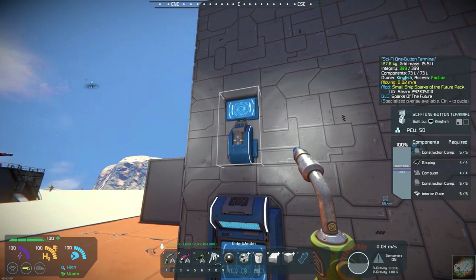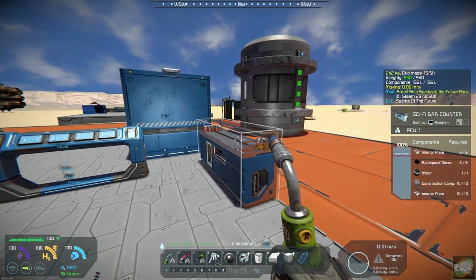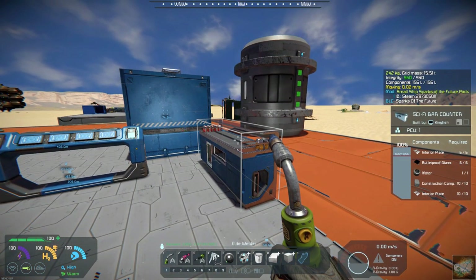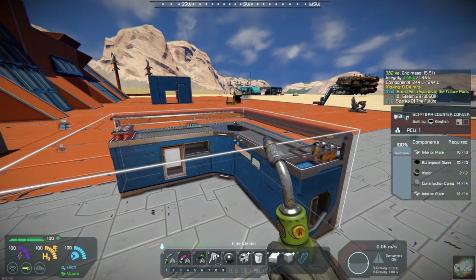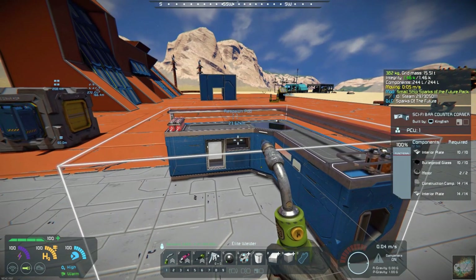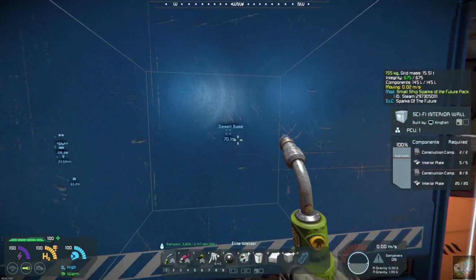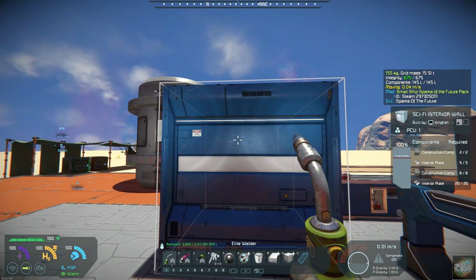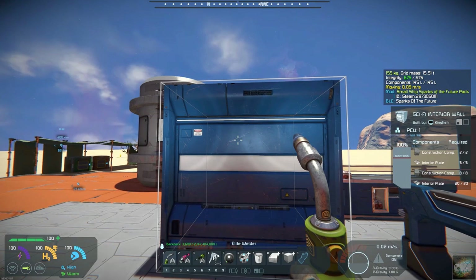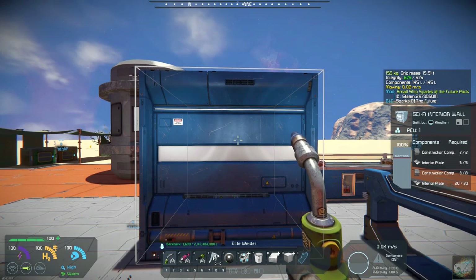He's got the sci-fi one button terminal that now attaches to small block. He's got the control panel that will attach to small block. He's got the sci-fi bar counter, the four button panel, the corner bar, the sci-fi corner bar, and the interior wall that will now attach. He's got the LCD panels as well.